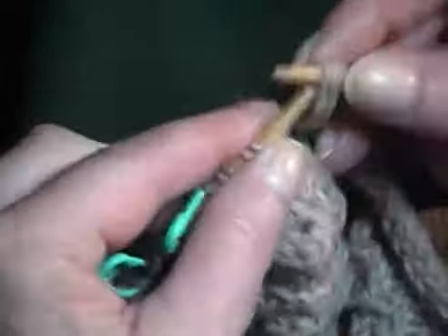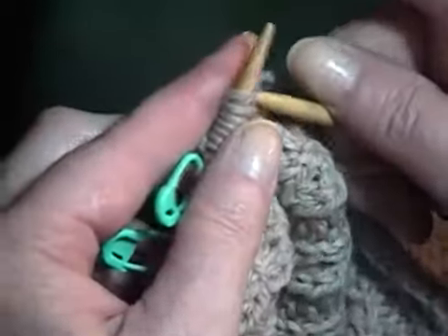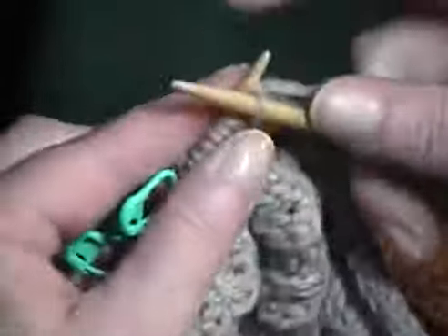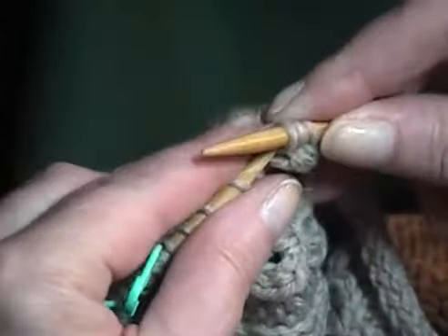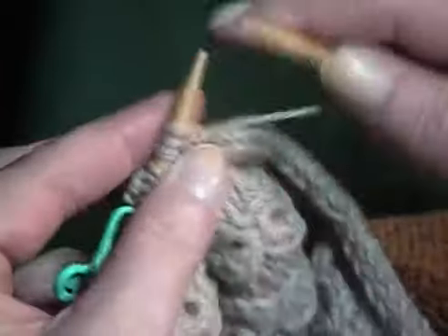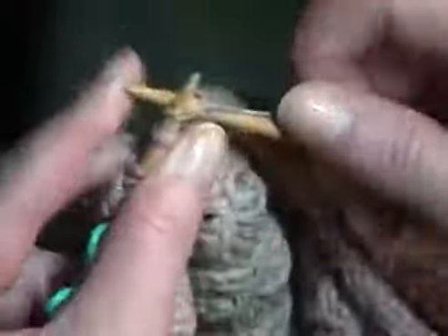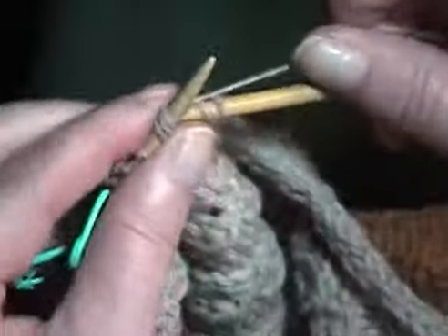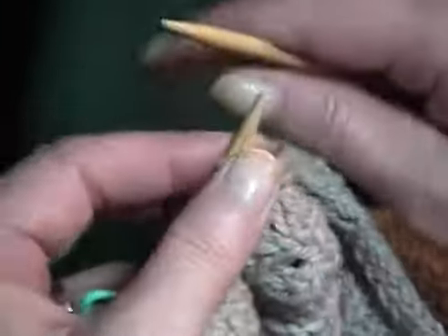Now I can return these stitches to the left-hand needle and resume attaching the I-cord as I work towards the next marker.